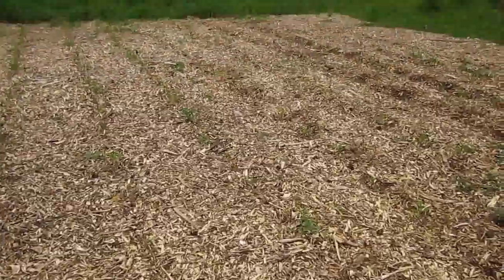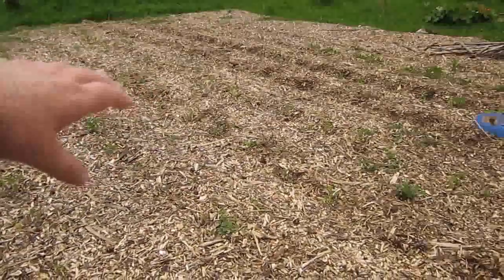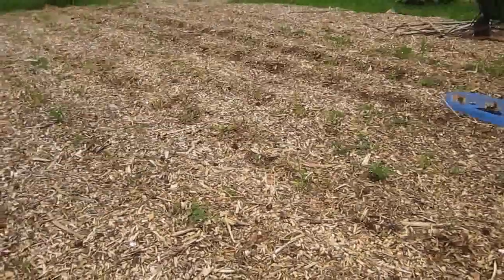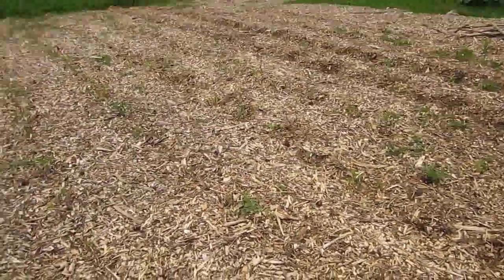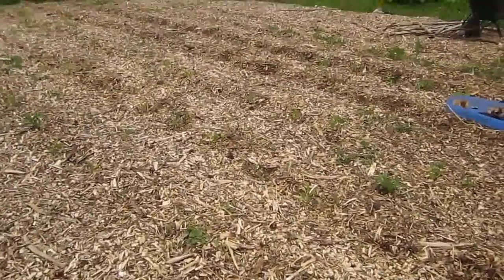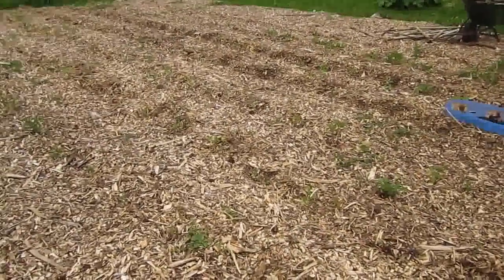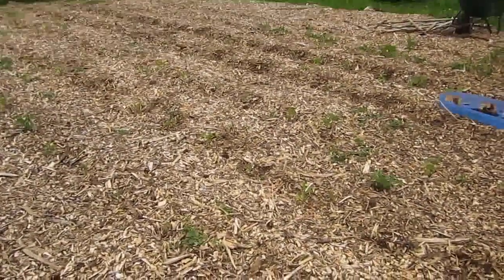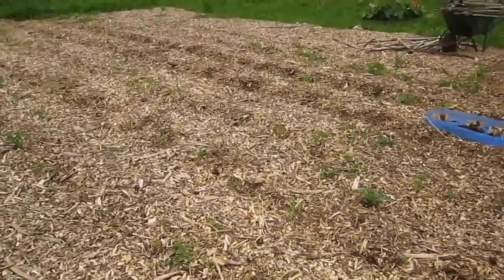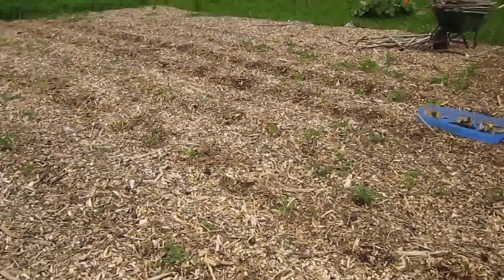We've got four rows of the Heinz paste tomatoes. And then there's a row of Bonnie Best, and I think there's a row of some yellow slicers — I think they're Golden Queen. Then we've got some Old Germans that we're going to be putting in today, and we'll finish the last row off with those husk tomatoes.